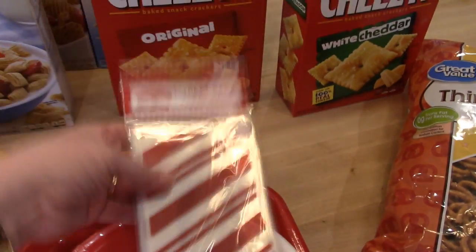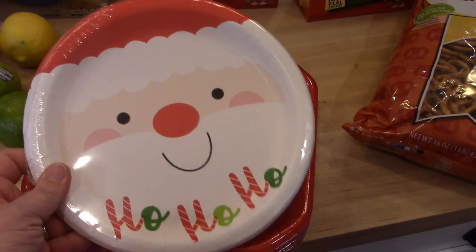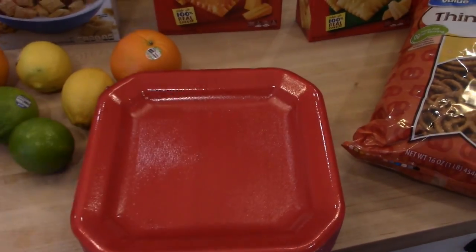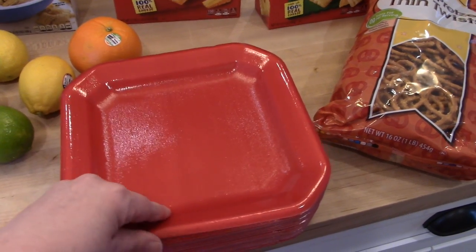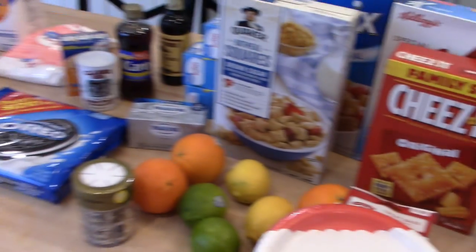I also got some pretzels to dip in the white chocolate, some treat bags for the Chex mix, and some plates — Santa plates and square paper plates — both of which fit in a gallon Ziploc bag so we can give out treats with those.